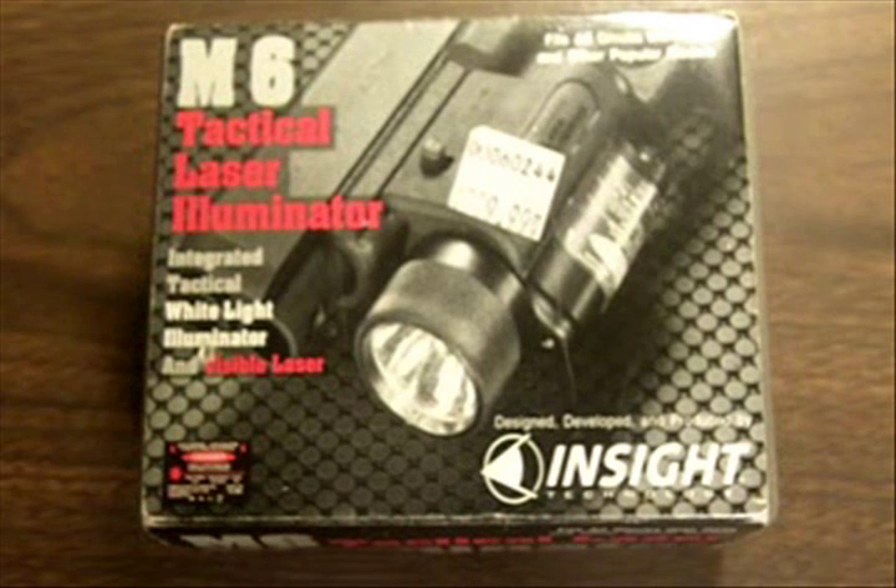This M6 is the big brother to the very popular InSight M3 Tactical Illuminator, which is the light only with no laser. I've seen these things recently online for as cheap as $175. I didn't check eBay, and I bet you can find them at an even lower price there. I've seen them online for as much as $330 — that's ridiculous for as long as these things have been out. I paid $299.99 plus tax, so it was in excess of $300 for me.